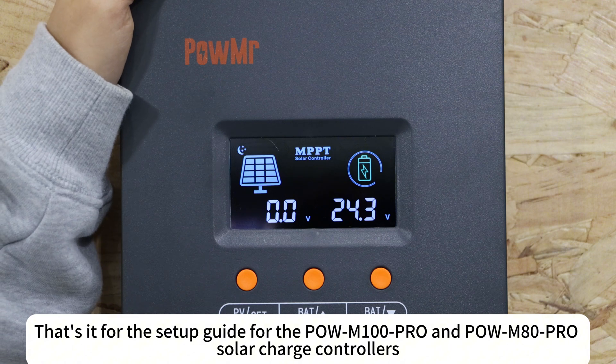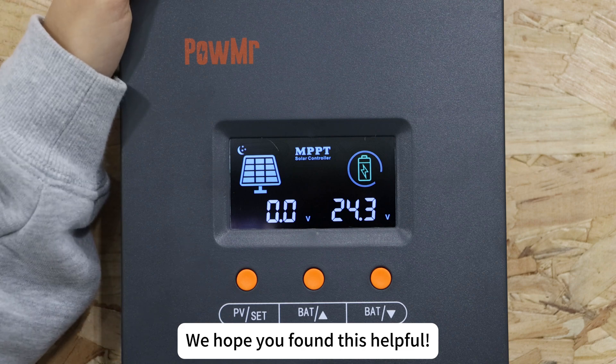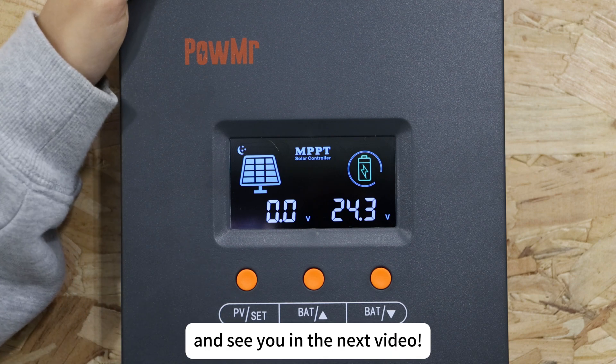That's it for the setup guide for the Polk M100 Pro and Polk M80 Pro solar charge controllers. We hope you find this helpful. Thank you for watching and see you in the next video.